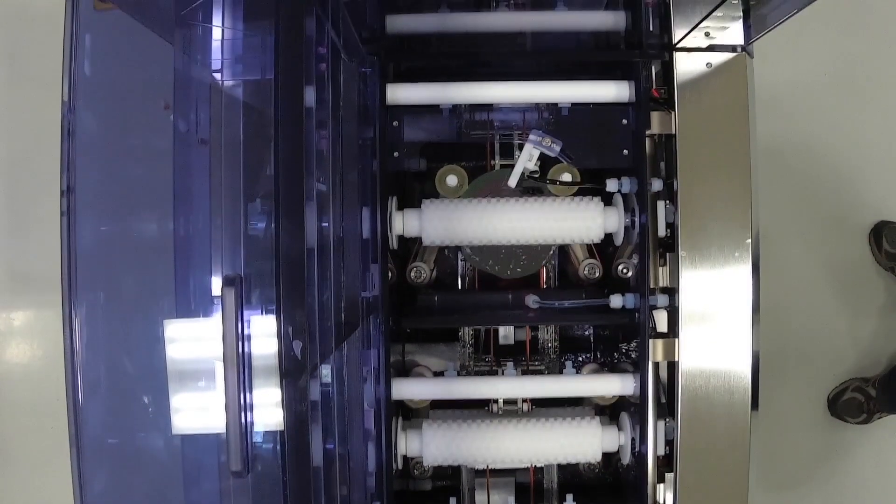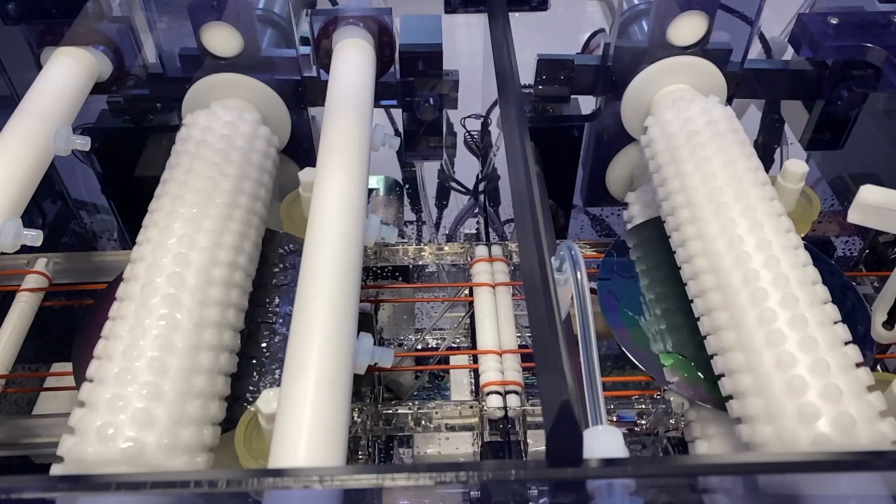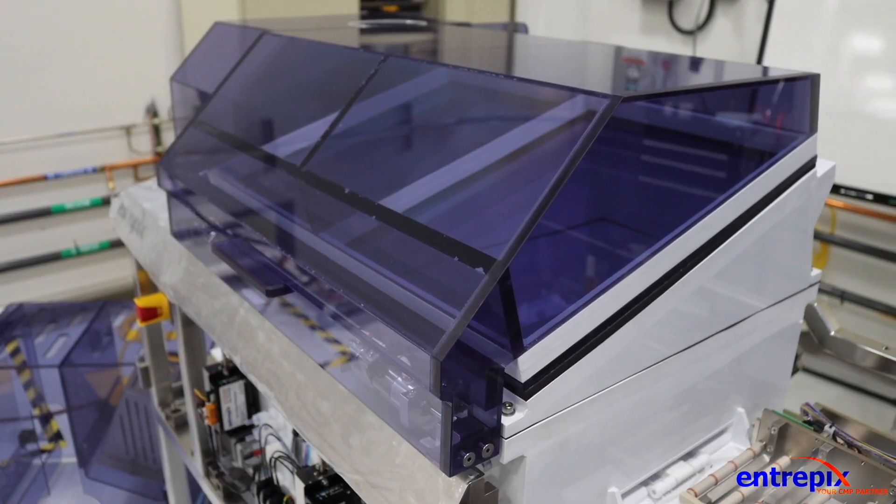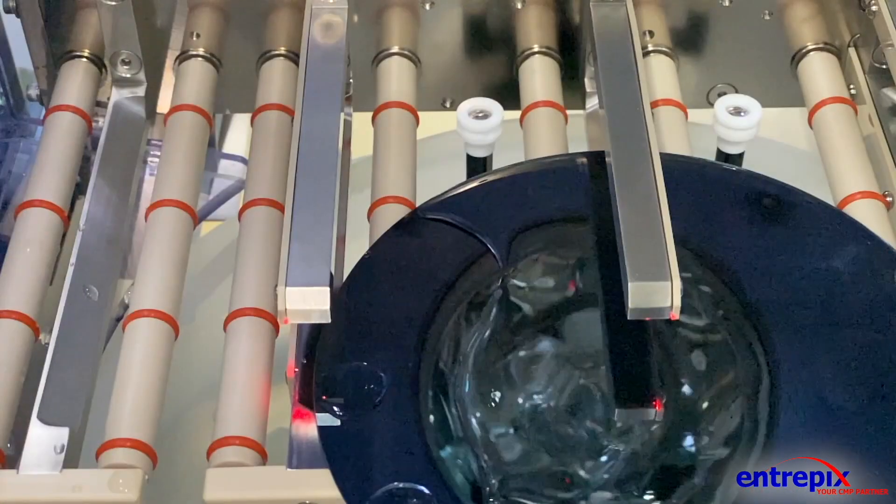The Synergy and Integra configurations build upon this foundation with support for the same full feature set, but add dual containment for more aggressive chemistries.